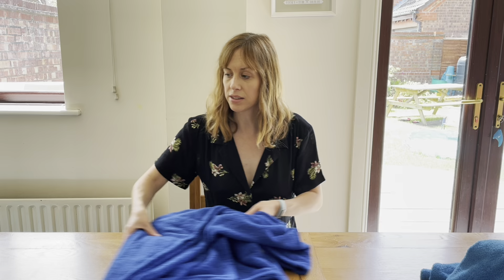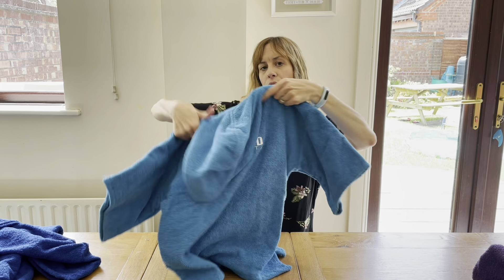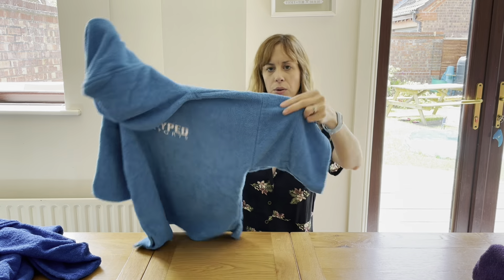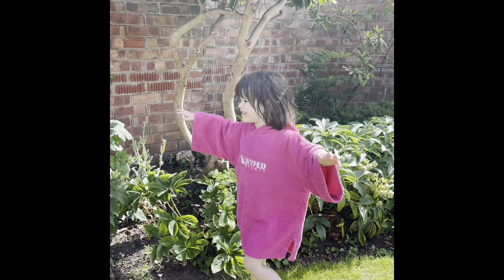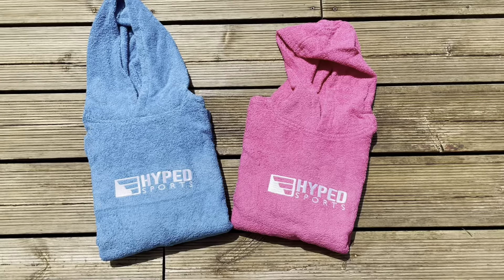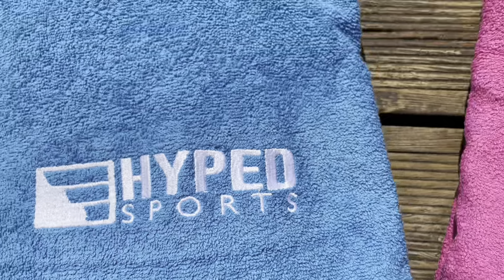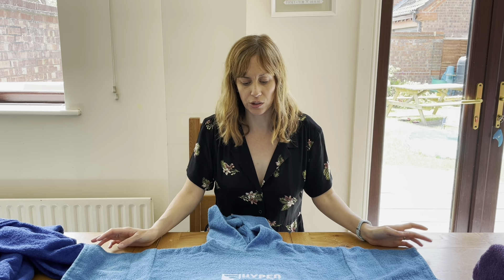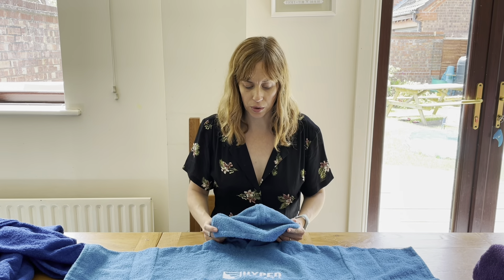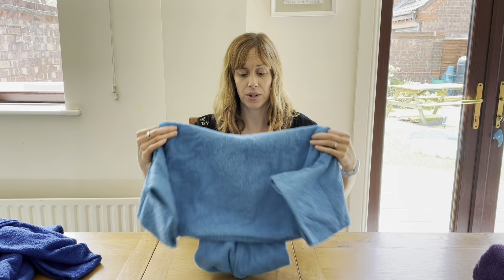With the kids' size, these are suitable from about 18 months up until about four, depending on the size of your child. They come in blue, a lighter blue, and pink. Really good if you take a little one swimming — there's nothing worse than they're freezing, you're freezing, you're trying to get them changed. You can just take this to the poolside, put one on, and it stops them getting upset and cold in the changing rooms. You can even wear them home.